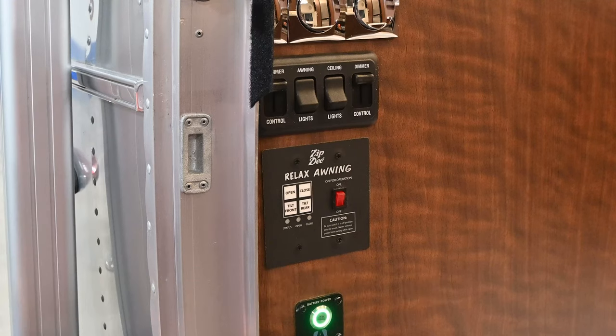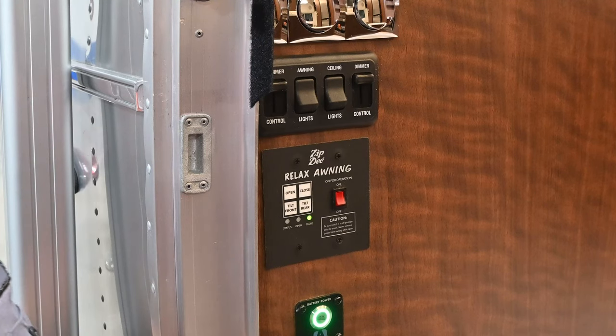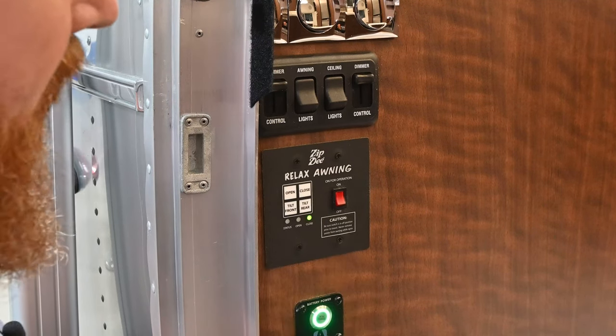The first thing we're going to do is turn the awning control panel on by pressing the on switch. Then, for the first time you open the awning, I want you to press the close button before you press the open button.